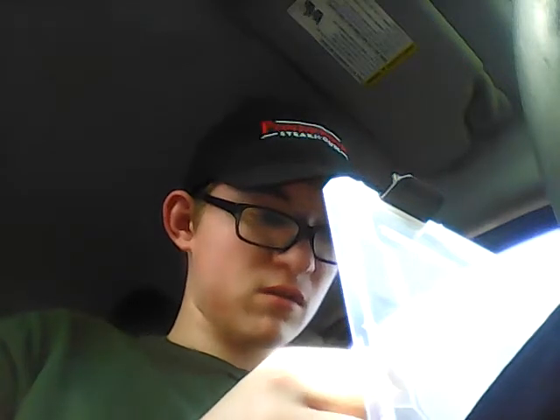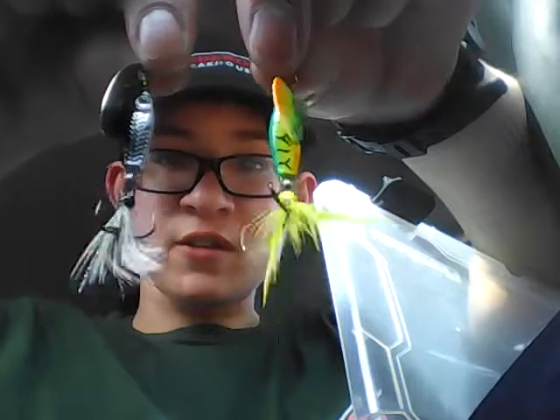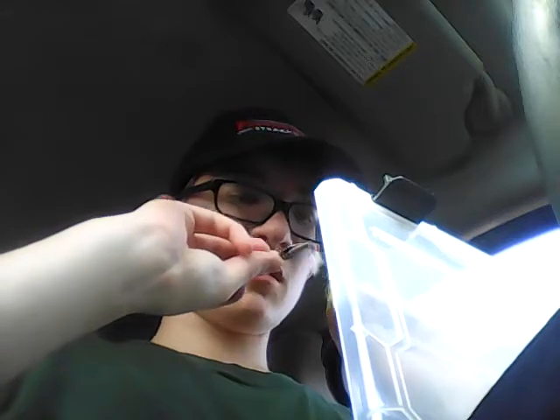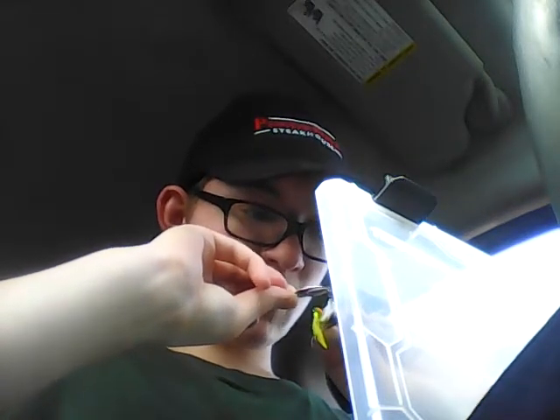Two other ones you might see in Meijer and Walmart all the time - my go-to ones are these two right here. One is silver and one is fire tiger pattern. I use those - they're called the Johnson Minnow Spins. These are the one-eighth ounce ones. I like to use those for pike and other creatures of the habit that will bite.